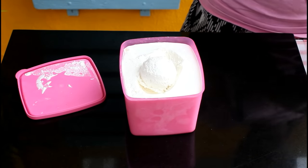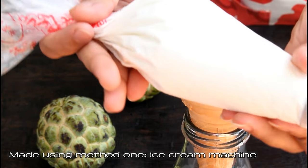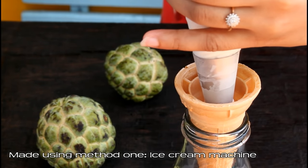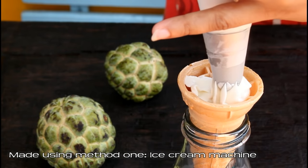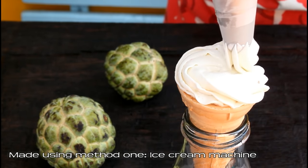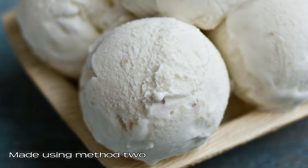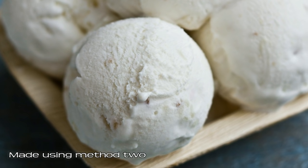Both ice creams are now ready — let's see how to serve them. The ice cream made with the ice cream machine is like a soft serve; I've put some in a piping bag with a star tip and swirled it nicely into a waffle cone — it is very creamy, smooth, and delicious. The ice cream made with method two, without an ice cream machine, is scooped out and served in a bowl. Please let me know in the comments which method you liked the most and which one you would follow. Look at this — it looks so tempting!